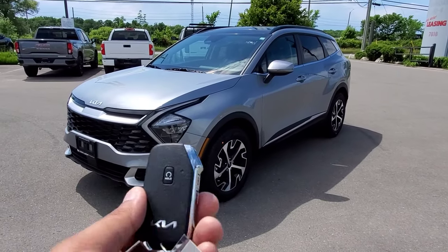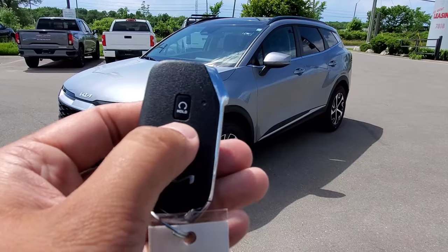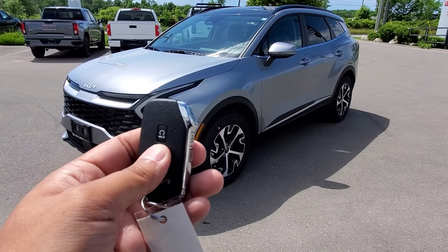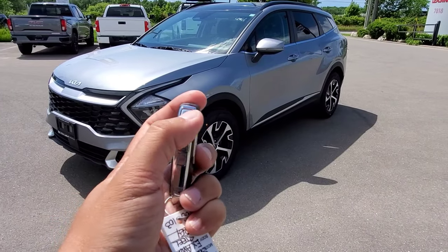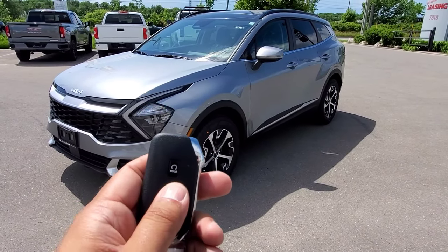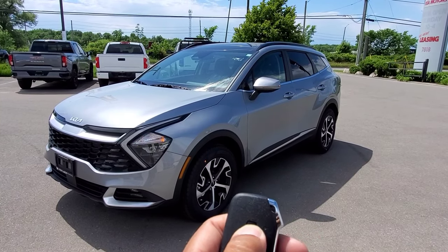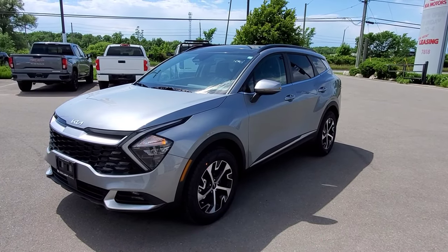To start us off, we have our smart key here, and you'll see on the side of the key fob it says 'hold' on it, and that's for the remote start. So what we're going to do is go ahead and lock the vehicle, and then we're going to press and hold that button for a few seconds. The lights will flash, and the vehicle will go ahead and start up.